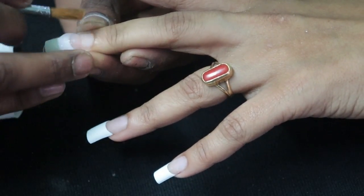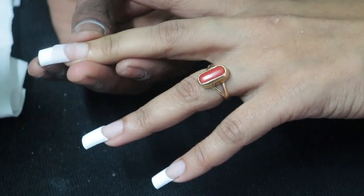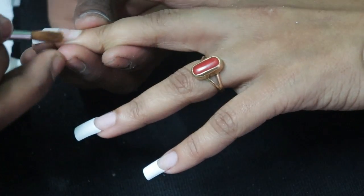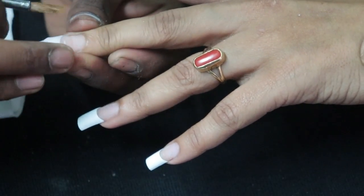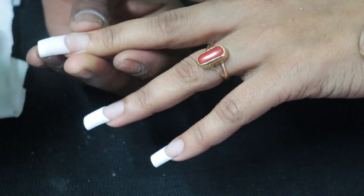With gel extensions, you have to keep them maintained. They are not as comfortable and they take more time. So if you want to do it, I will suggest you can, but I have taken a daily home service option — you can do that too.